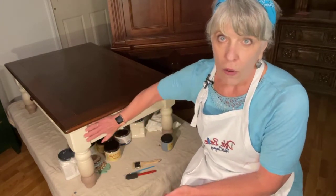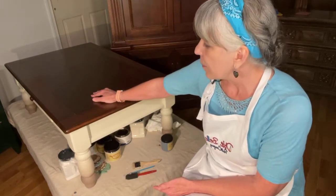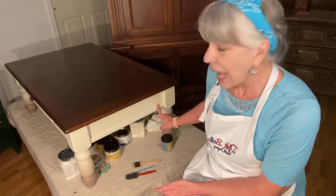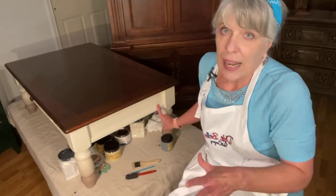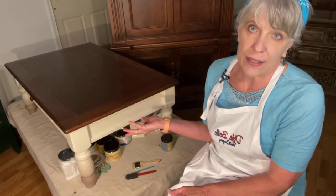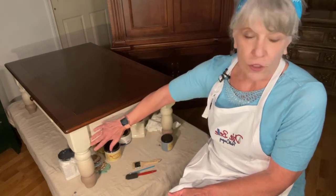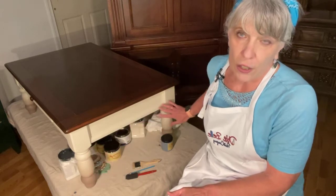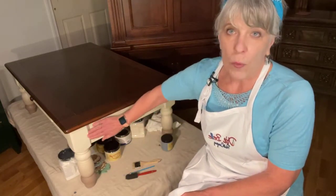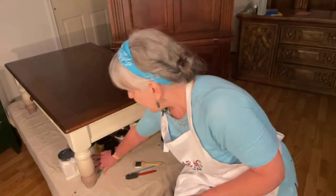You can use glaze all over a piece of furniture and it will definitely change the look — it gives it an aged, antique look. Or you can just do the crevices and the details, which is what I'm planning on doing today. You could also use the waxes and do the same thing — the wax is also used as a sealer too. Before glazing, I did put a layer of the clear coat top coat on in Satin. I like doing that because it keeps the paint from being so porous and soaking up too much of the glaze or wax.